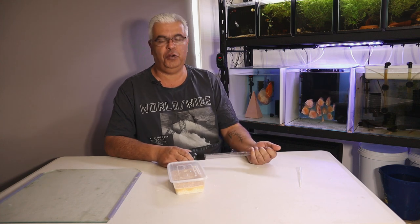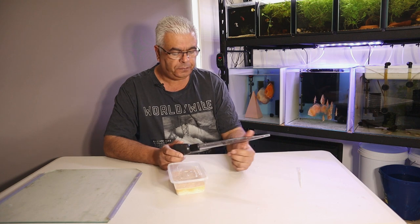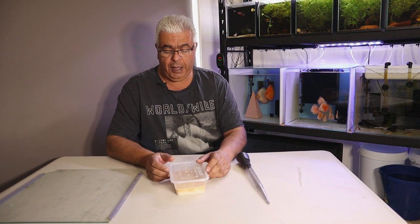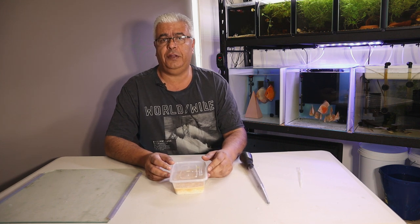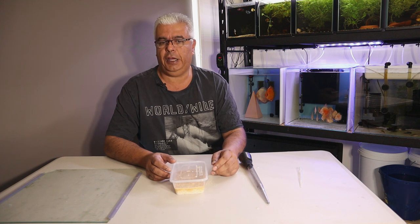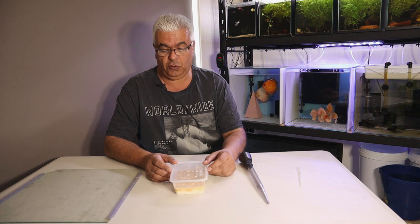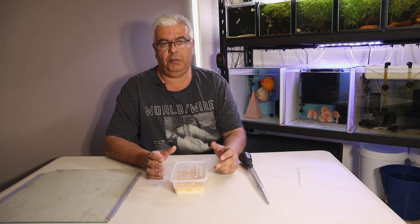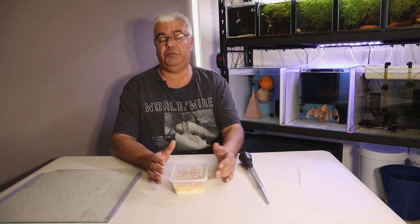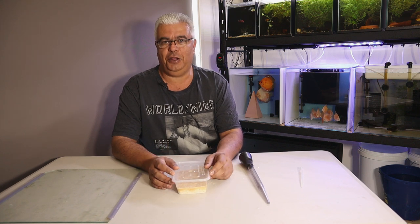Hey everyone, Urban Fish Keeper here. I hope you're all doing well and having a good weekend. Today's video is going to be a quick short one - an update on how the artificial rearing of the discus has been going. I said I'd let you know in a week's time how it's progressing. I'm pleased to say it's really working well, and I'm comfortable saying that the urban technique is actually working.